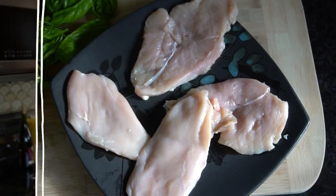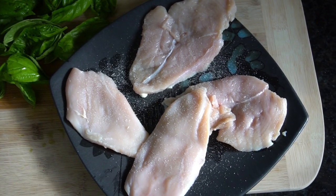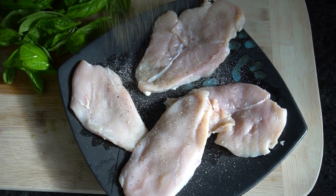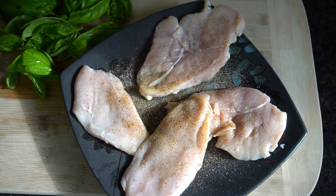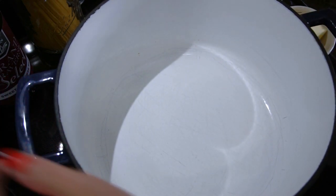First things first, we're going to season up our chicken breasts. I'm just using boneless skinless chicken breasts that I cut in half — that way it doesn't take as much time to cook. Season with salt, pepper, garlic powder, and a little bit of cayenne pepper.